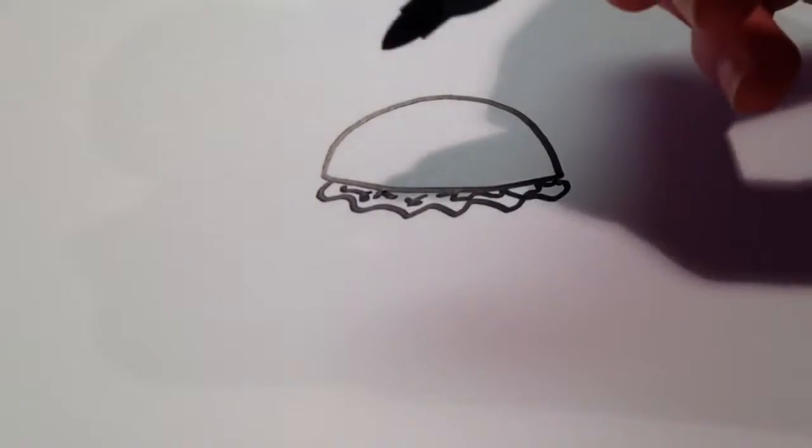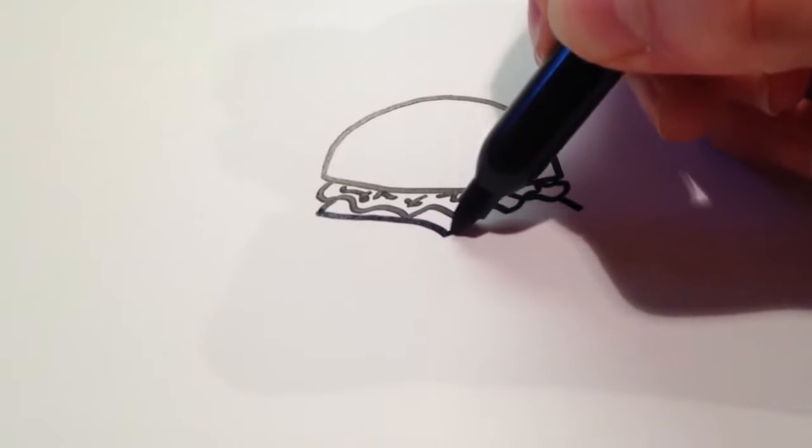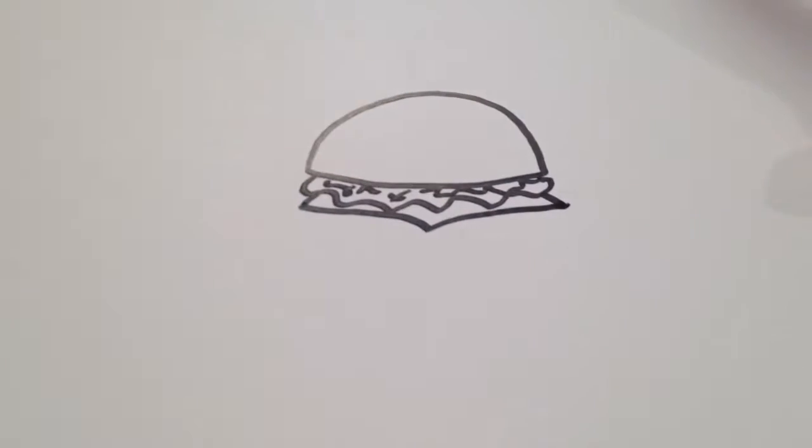And then I'm also going to want to draw cheese, which is just going to be two lines going outward, and then connecting in the middle, I'm going to draw a little divot and then go back out again.